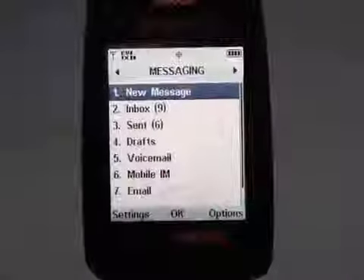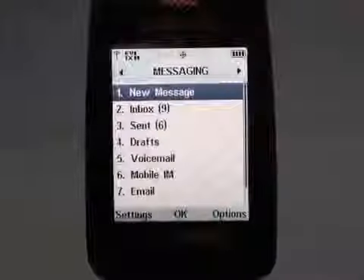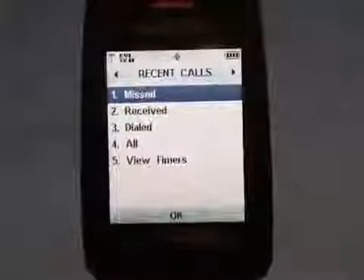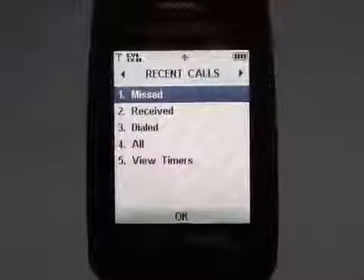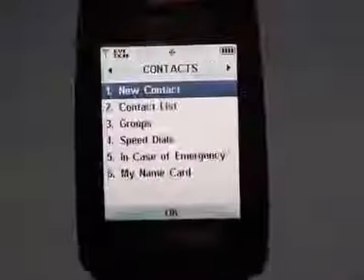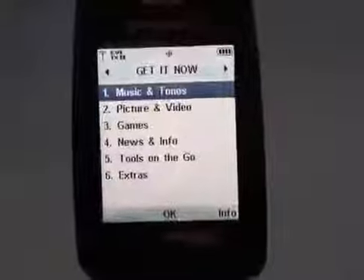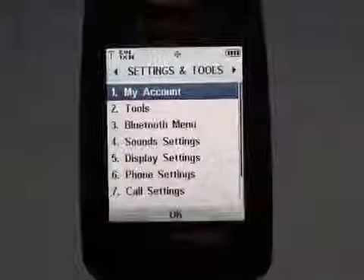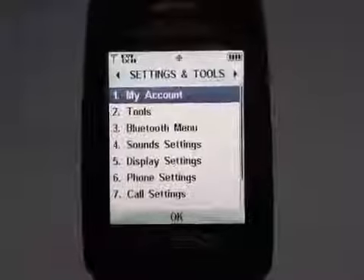Going into the messaging department, you have the same access as you would on any other Verizon phone to text, voicemail, instant messaging, and email. Scrolling sideways, we page through all the different items in the menu such as calls, contacts, the Get It Now services, email, navigation, IM, and your settings. All pretty straightforward stuff.